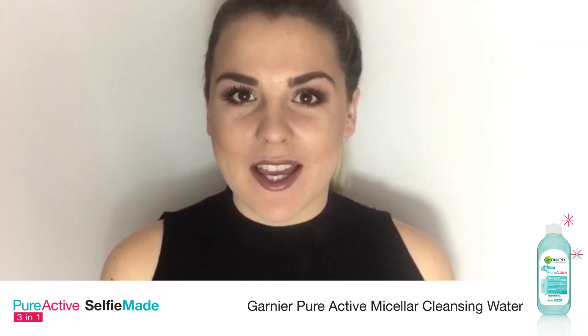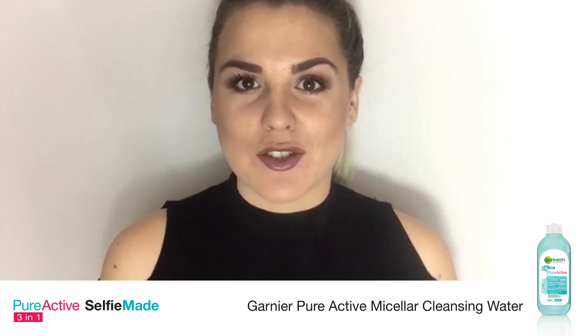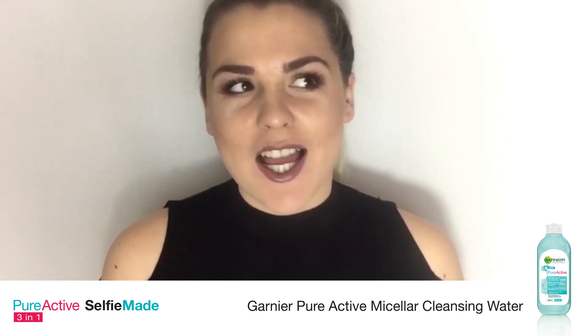But I'm here today to tell you that thanks to Garnier Pure Active Micellar Water, taking your makeup off before you go to bed does not have to be a torturous affair. I have done it so many times.